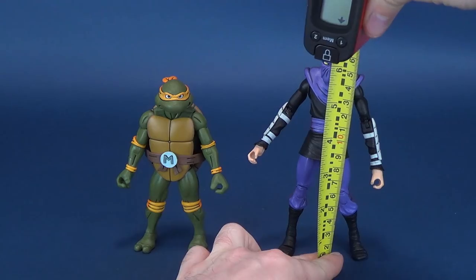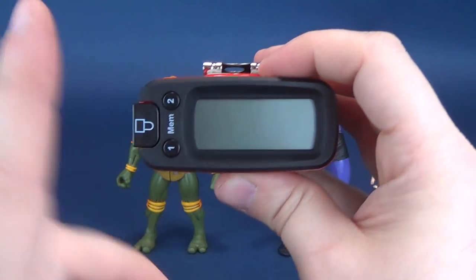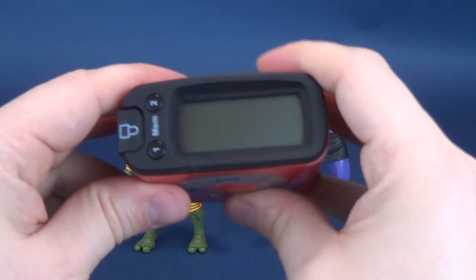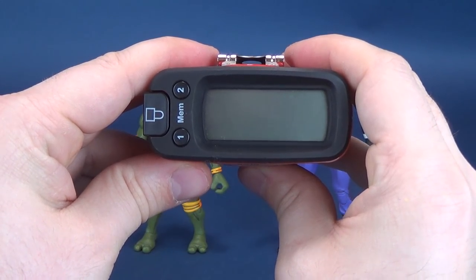We're going to measure off to the very top of the foot soldier's head. The foot soldier looks to be 6.6 inches in height, which in centimeters works out to be 16.9 centimeters tall.